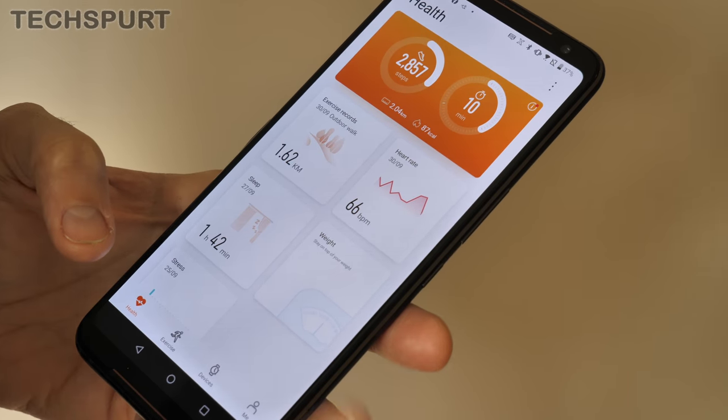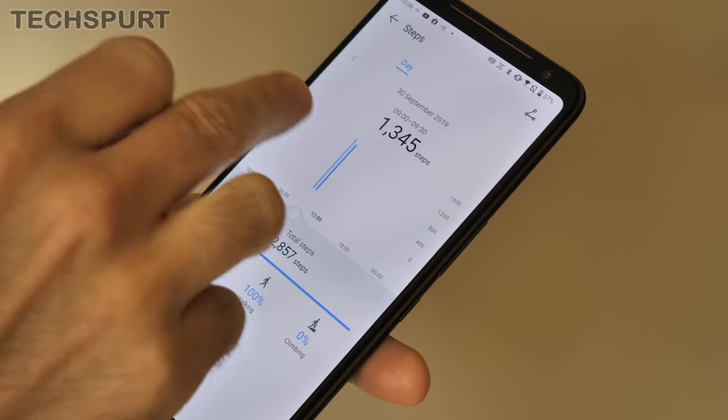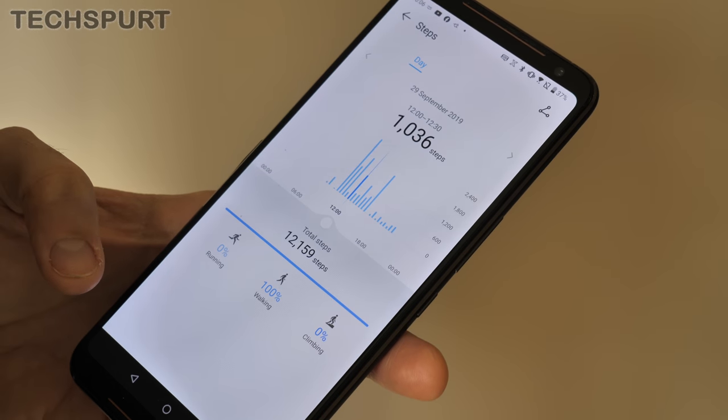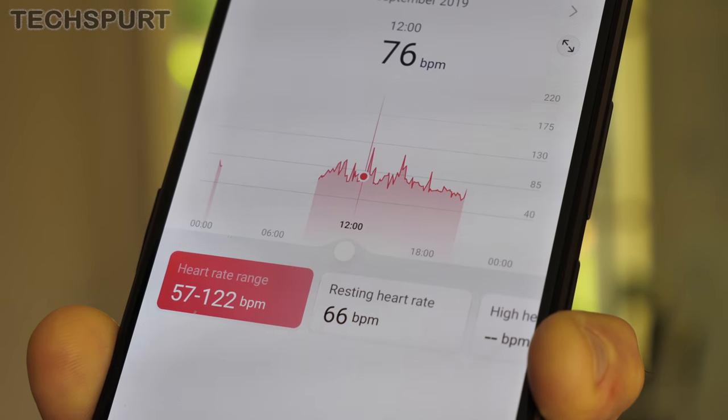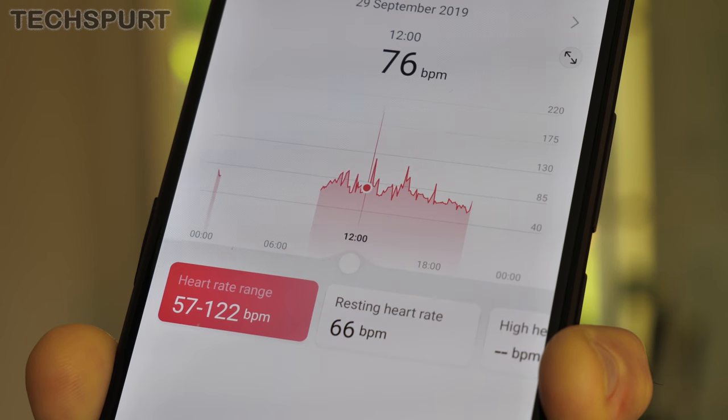Head to the Huawei Health app on your phone and you can browse historical data for all of your activities and check out if your heart rate is changing over time. It's far from the most comprehensive health solution out there of course, but for any casual enthusiasts it should definitely do the job.